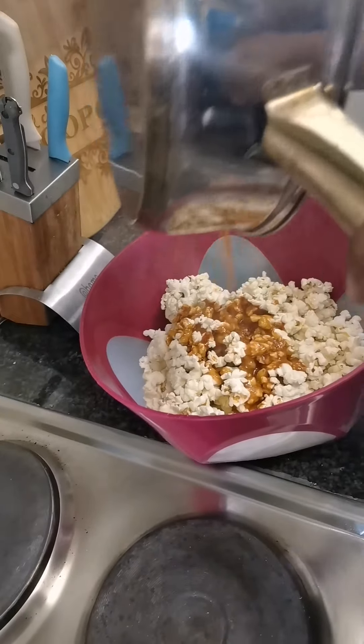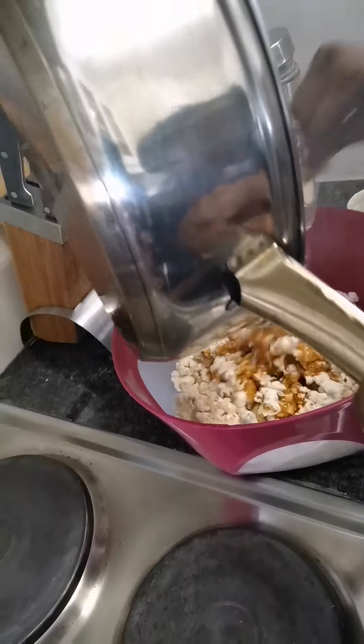We throw it in there, we go, and immediately we mix it — because it sticks very quickly.